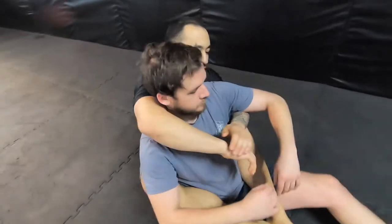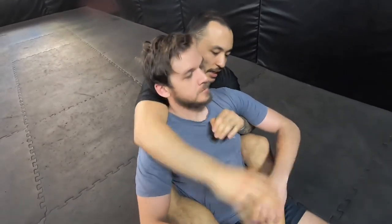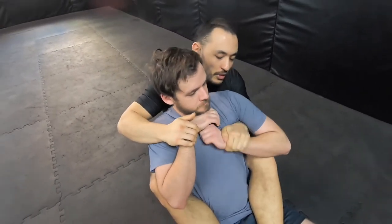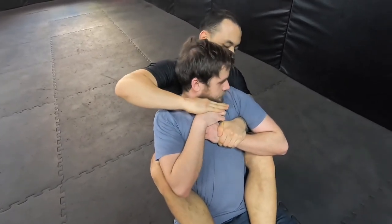Here's the back position. First of all, you've got the seat belt. You try to attack the neck, but the guy is defending, so you end up neutralizing this hand. But you really can't get your hand through — he's defending and always blocking your hand.